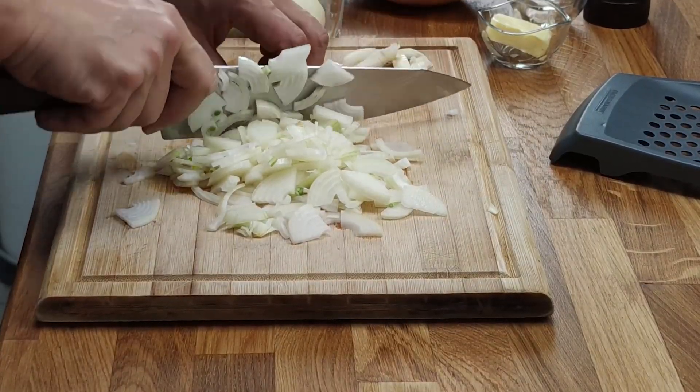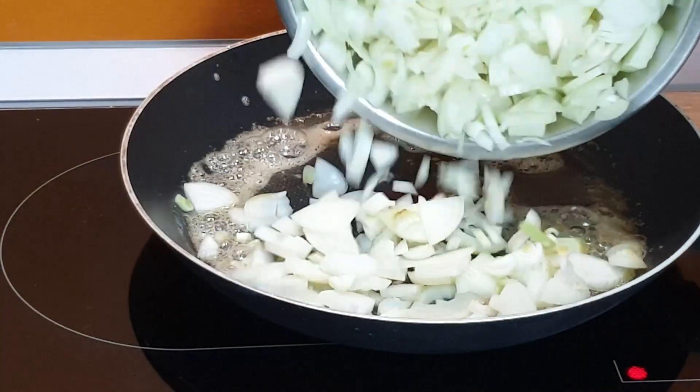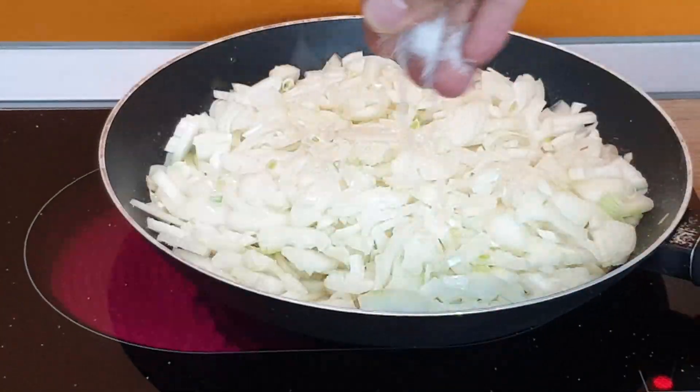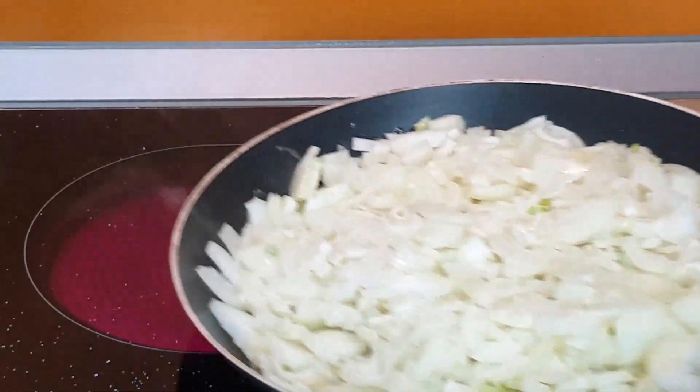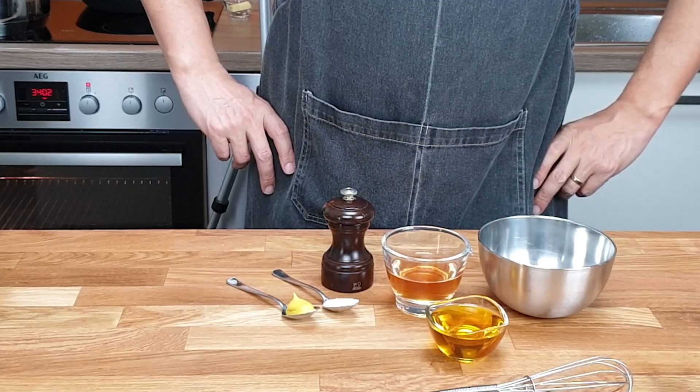Meanwhile I slice the onions and fry them in butter with salt on low heat to caramelize. Now I have time to make the vinaigrette.